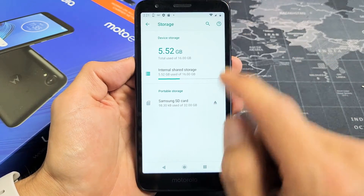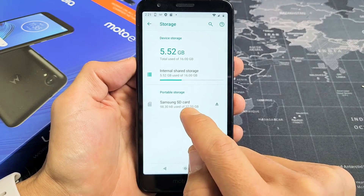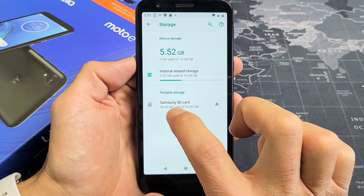From here you want to scroll down to storage. Tap on storage and now you can see I have a Samsung SD card, just a small 32 gigger. If you don't have this showing then you need to reinsert your SD card or maybe it's corrupted. Mine is right here.